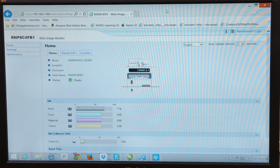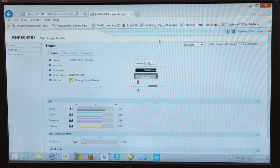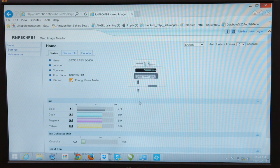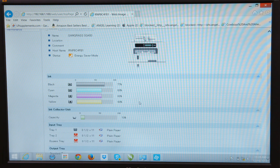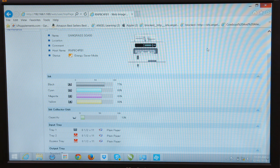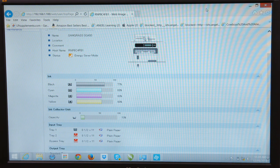There are two things on the web browser for the printer I think are interesting. First, it shows you your real ink levels — black is 77 and the rest are 68. If we scroll down just a little bit, you'll see it's showing all our paper sources. It's very useful information if you want to know what's happening at the printer.